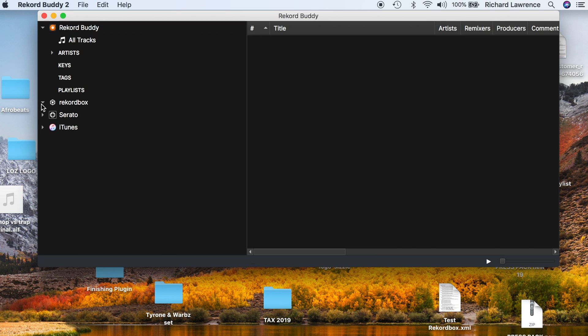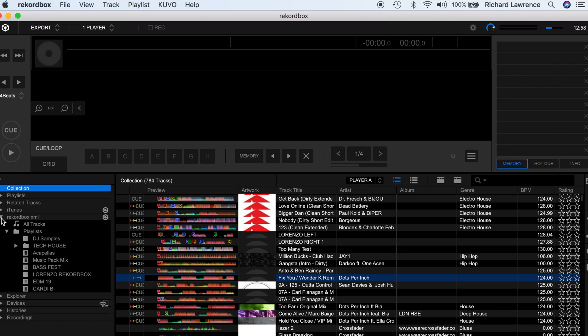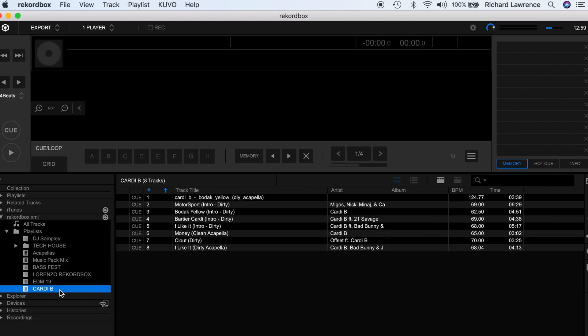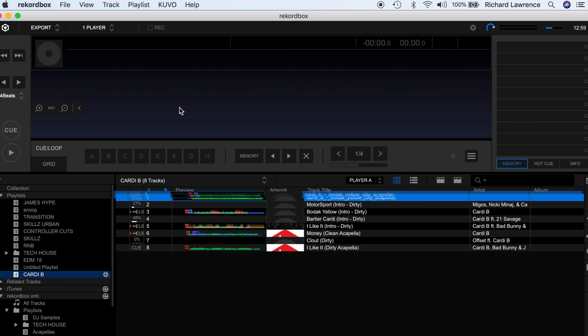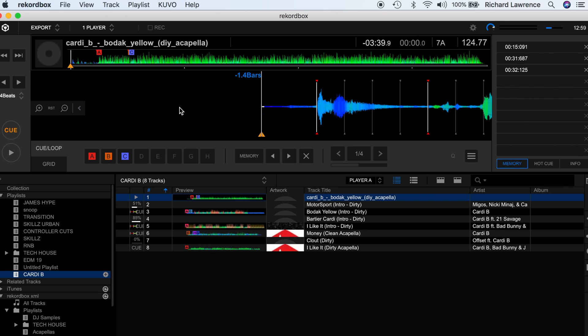Then it's simply a case of dragging and dropping the XML file onto Rekordbox. It's worth noting that once you've transferred from Serato or Traktor into Rekordbox, you'll have this drop-down menu that says Rekordbox XML. Essentially, Record Buddy is reading the files from another source wherever your music is stored, so these tracks and playlists are not actually inside your Rekordbox library yet. To do that, it's super simple — just drag and drop the playlist into your playlists. If I drag this Cardi B one on top of playlists, it imports all the tracks, and then all the tracks are here inside Rekordbox with all the cue points from my Serato.